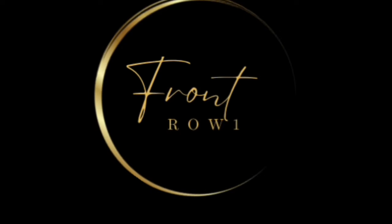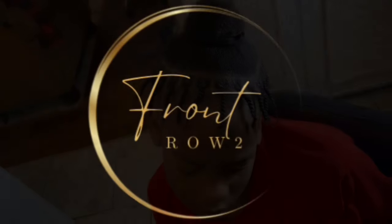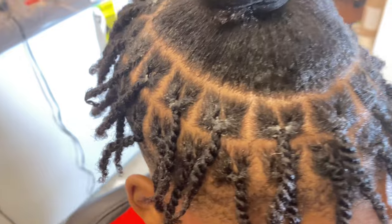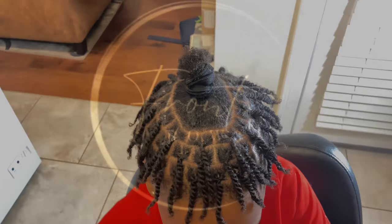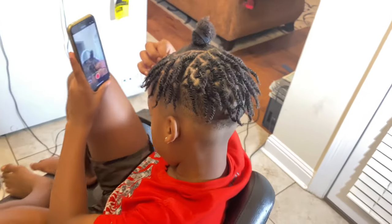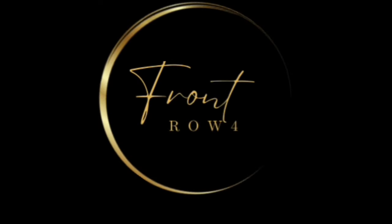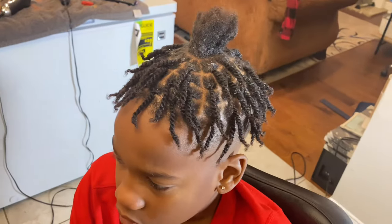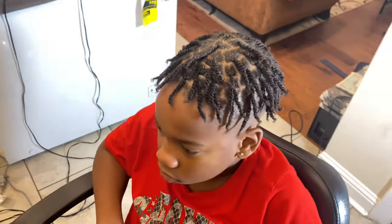I'm showing you how that first row looks on the front of his head. Just like on the back, I'll show you row by row. This is the second row right here — let me give you a close-up so you can see how those are looking. Now jumping into row number three, and as we do the rows you can see it's getting smaller and smaller, so just go with the flow of his head. Here's row number four in the front — it's going to be only a small little section left to work with.